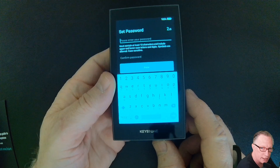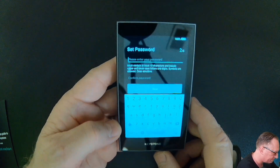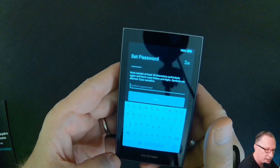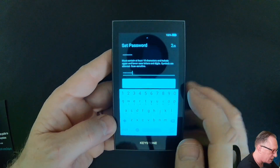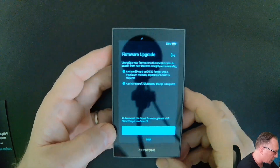I'll go ahead and set a password. You'll want to write it in twice, of course. And once you've written it in twice, we'll hit done.